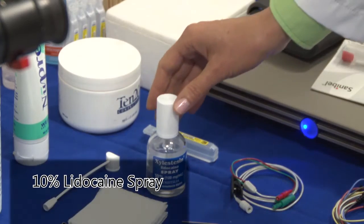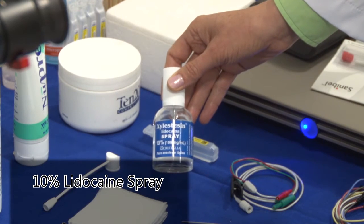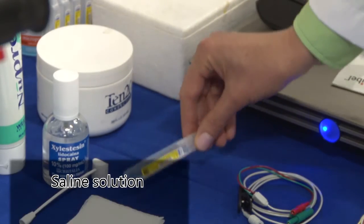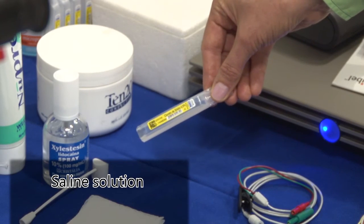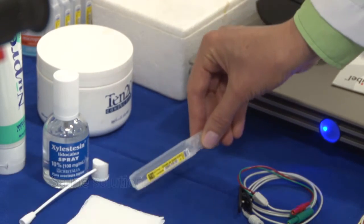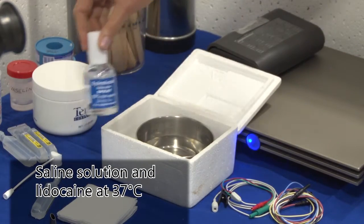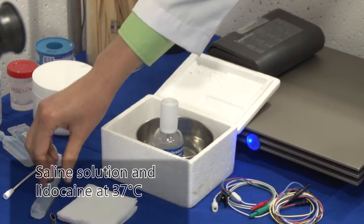We like to use topical anesthesia with 10% lidocaine spray. We also use saline solution to improve electrical conduction. As our patients usually experience dizziness, we use lidocaine and saline solution at 37 degrees Celsius. It is much more comfortable for the patient.